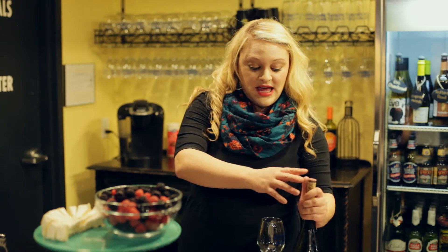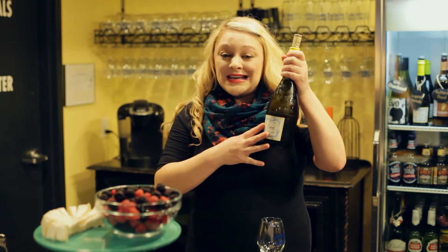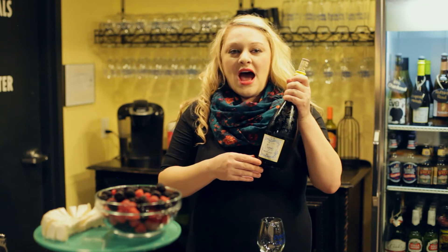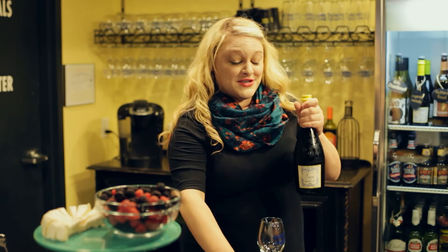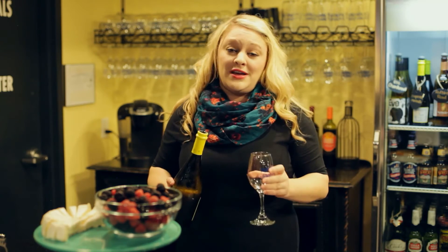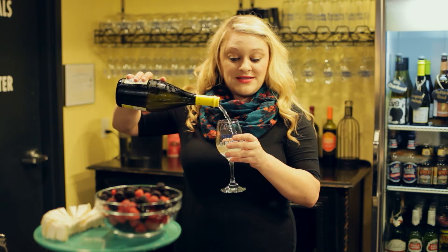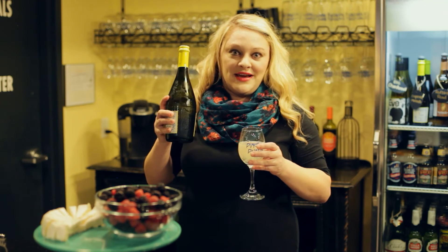Our most popular wine at our studio is our Cupcake Moscato D'Asti. This particular wine is very sweet, bubbly. It has flavors of peach, tropical fruits, and is quite delicious. Whether you have been drinking wine for years or you're new to the wine scene, Cupcake Moscato is everybody's favorite.